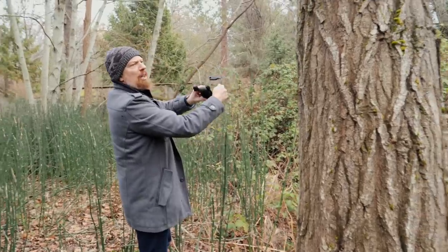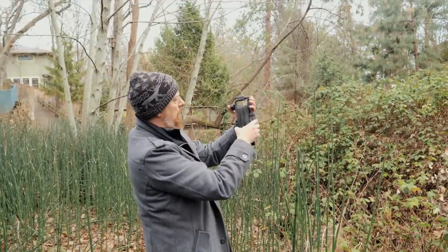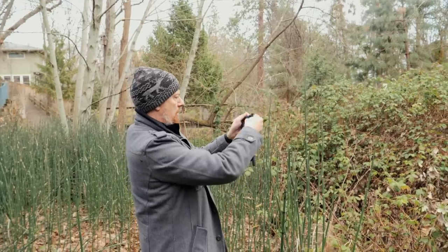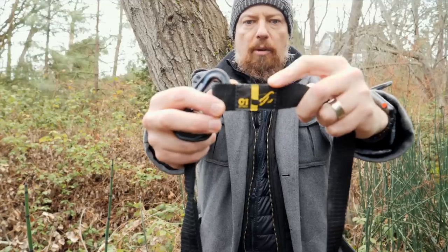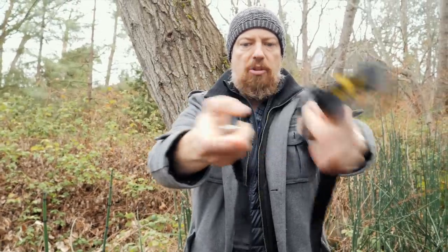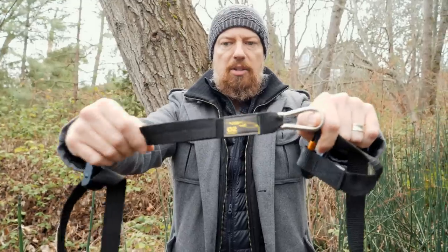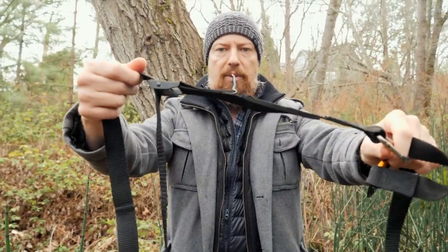Once you get near the other end, you don't actually wrap around the other anchor — you just lock it off here. That's locked. Now we're going to get the anchor strap to tie on this tree. Step one is to attach this anchor, wrap it around, and attach it to this strap. Step two is to attach this to the wire and then cinch it off with this here.